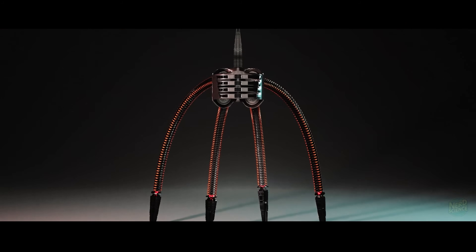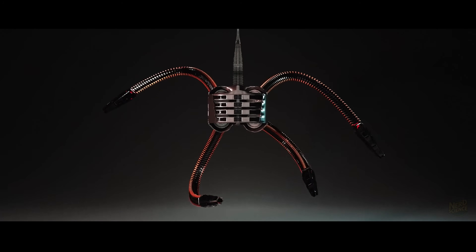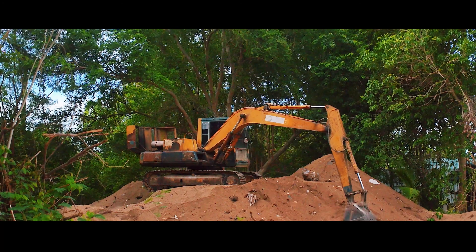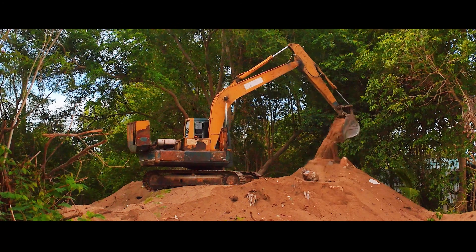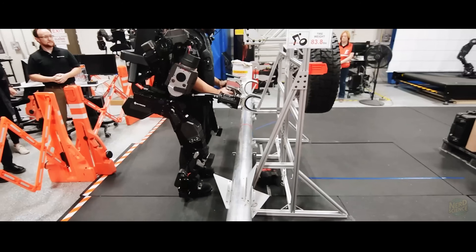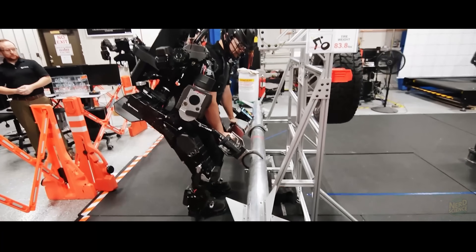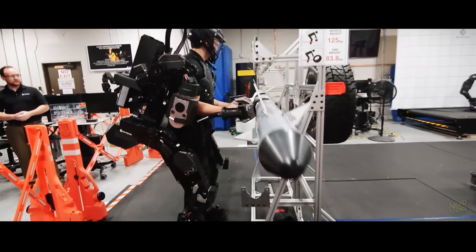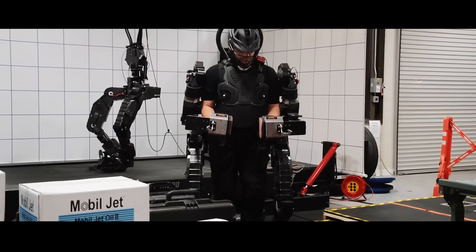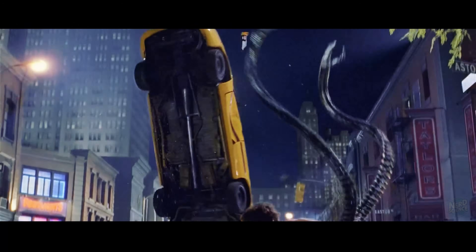Then you have the actuation — how do the arms actually move? You have two choices: hydraulics or electric actuators. Hydraulics are strong — look at an excavator — but they are slow, heavy, and prone to leaking fluid when punctured. Doc Ock needs speed, which means high-torque electric motors. We see this in real-world tech like the Sarcos Guardian XO exoskeleton, which uses electric motors to let a human lift 200 pounds as if it were nothing. But notice the difference: the Guardian XO is bulky, slow, and lifts 200 pounds — not a Toyota Camry.